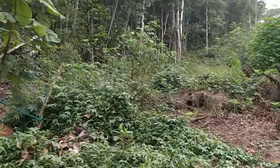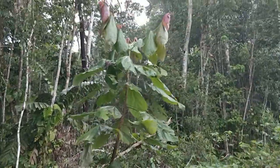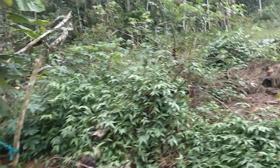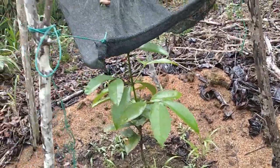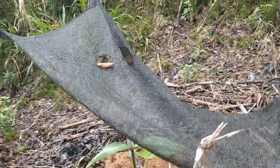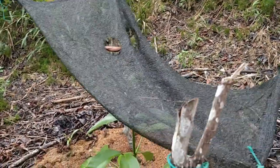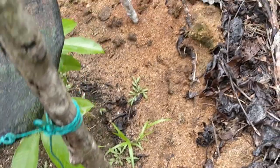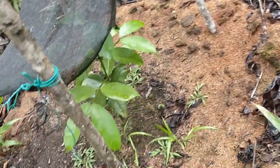Let's see how the Theobroma bicolor are doing. It's growing nicely — Theobroma bicolor is doing fantastic. It's outgrowing the shade cloth, so I'm thinking to limit it more and more, then probably take it out soon. It's already reaching the top of this stick. It's doing good — it's loving the manure, that's for sure.